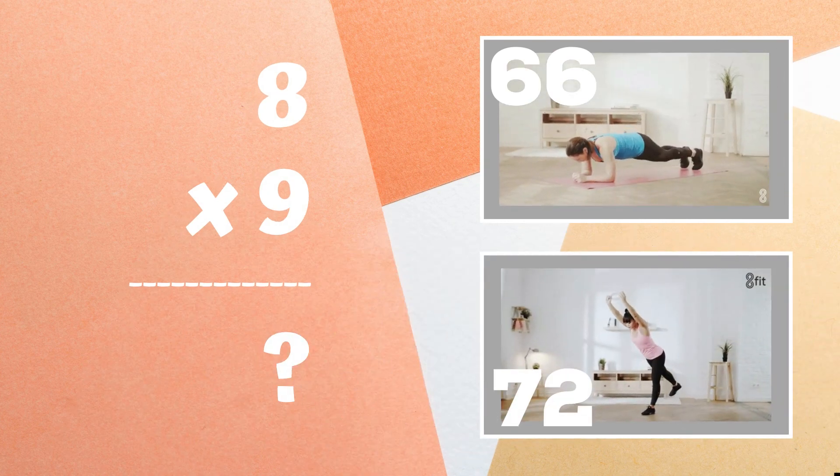Last problem — eight times nine equals what? Is it 66 or is it 72? Copy the exercise next to the answer you think is correct.